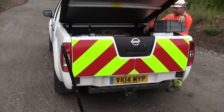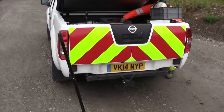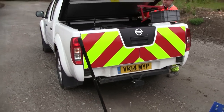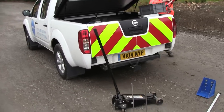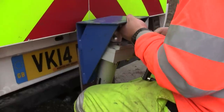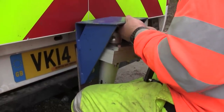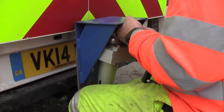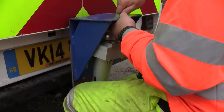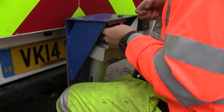For this test we need a reaction load — some sort of dead weight. For in-situ CBRs by the British Standard method we're going to be using our vehicle, this pickup. The first thing we've done is attach that blue angle bracket onto the back of the vehicle, and to that we're attaching the loading jack which will apply the pressure to the ground.